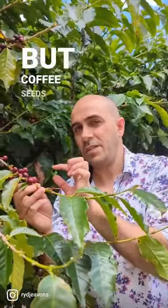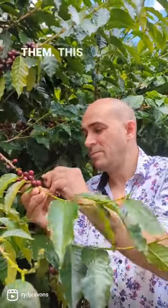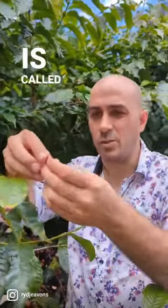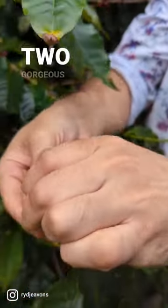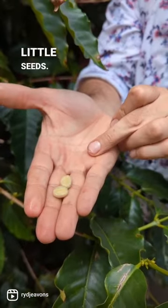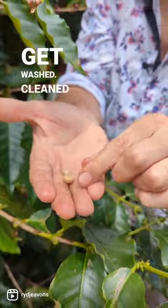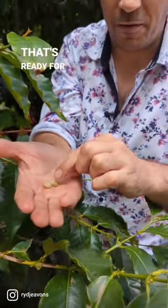So a lot of people don't realise but coffee seeds are inside a cherry. Not beans, like we call them, but this particular thing is called a coffee cherry. And inside, if you pop them out, are two gorgeous coffee beans, the little seeds. And then they get washed, cleaned up, so all this mucilage and parchment gets cleaned up and then that's ready for roasting.